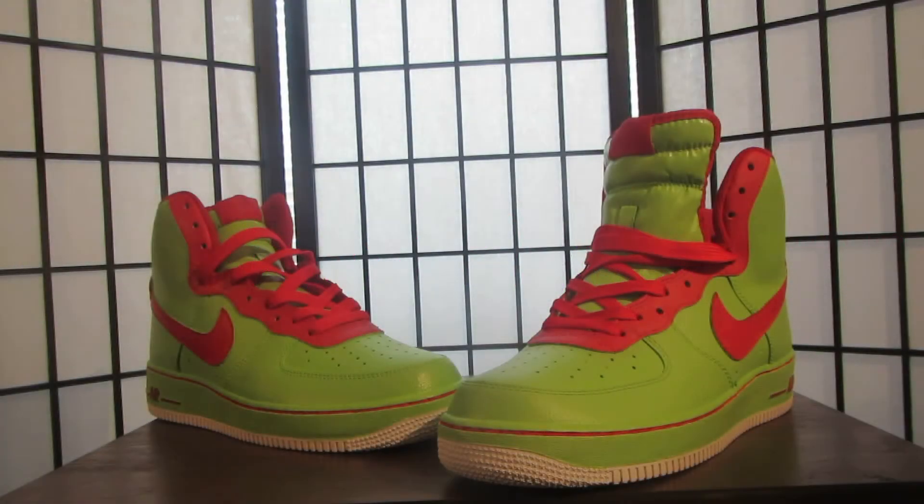Hey, what's going on world? This is your boy Mrs. Stainless from Remain Stainless Customs, where I restore and customize sneakers. I'm based out of Northern Virginia, Stark City, VA.